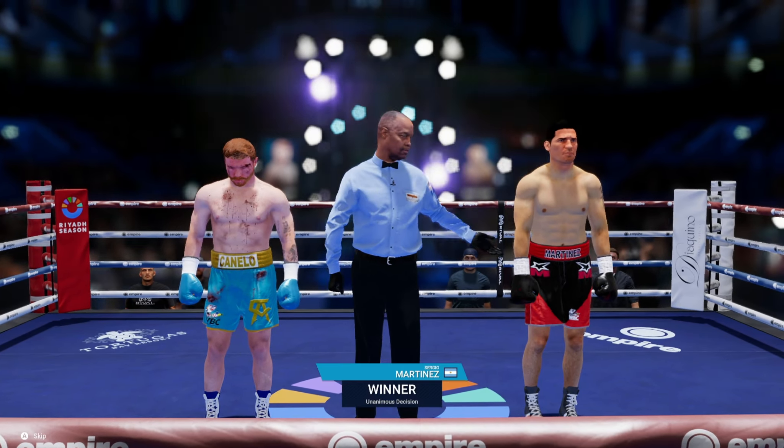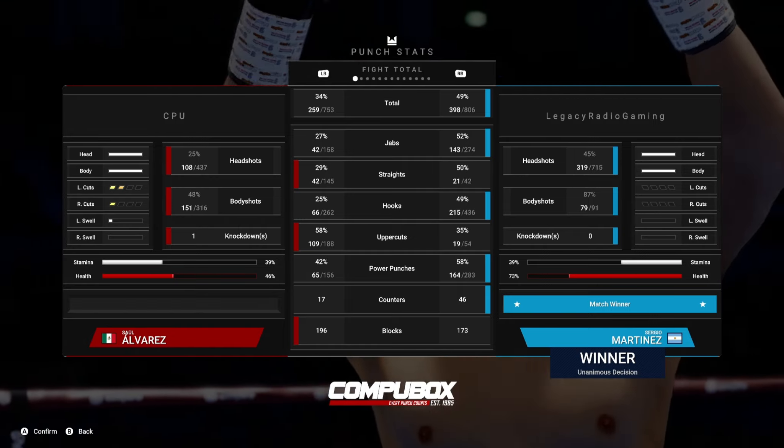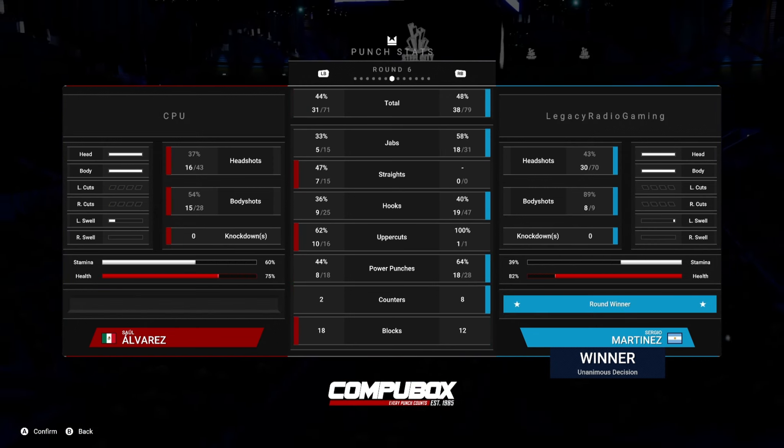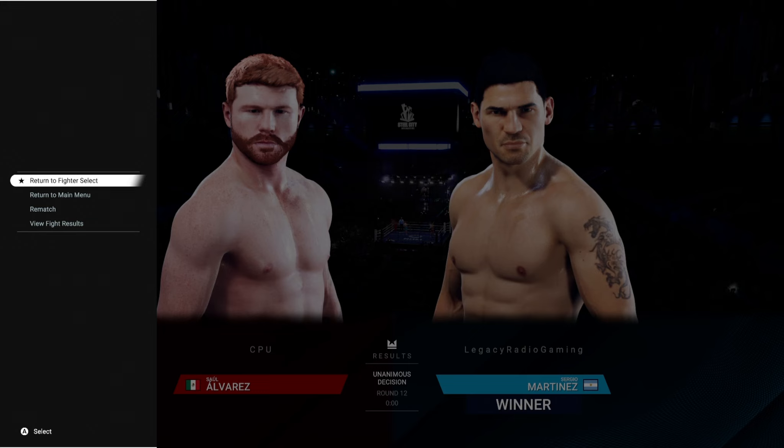That was our mistake in that fight, but overall we had a good performance — 49% blocks, 173 blocks, 46 counters. You can see I basically have my muscle memory programmed to remember that punch count, and that's pretty much what I'm throwing every fight — give or take. Martinez is definitely a strong pick in middleweight. Give him a try, get used to southpaw, and he will do great — he's got a really fast power left hand, a good jab, and he does great in orthodox stance as well. Like, comment, subscribe, and I'll see you next time.